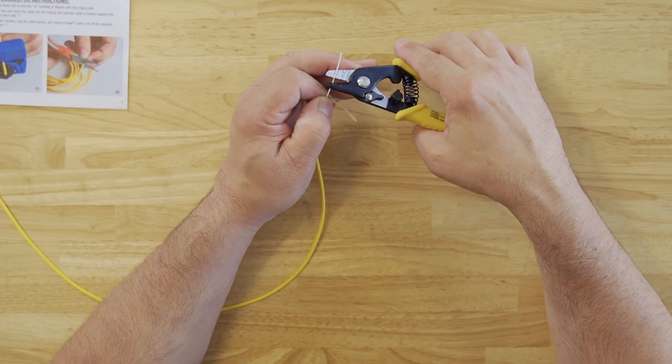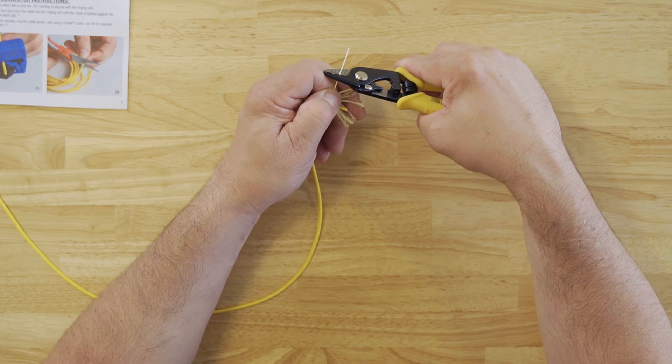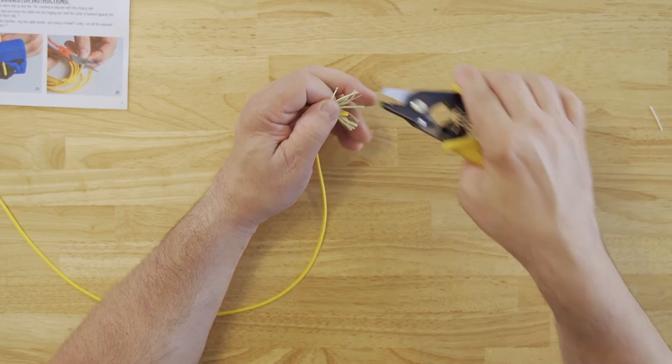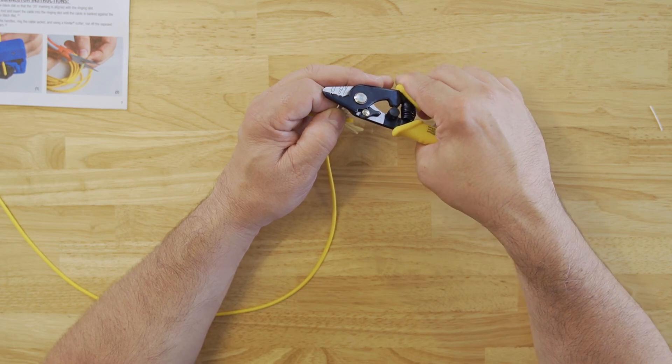In this case, we're going to use the Jonard Tools JIC-375 to strip the buffer on the mark, and then strip the coating from the fiber.